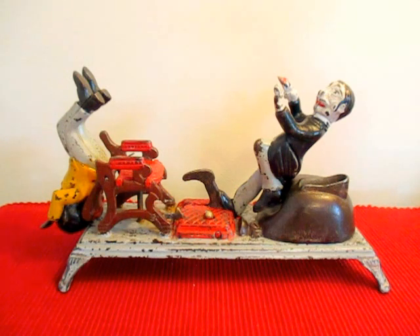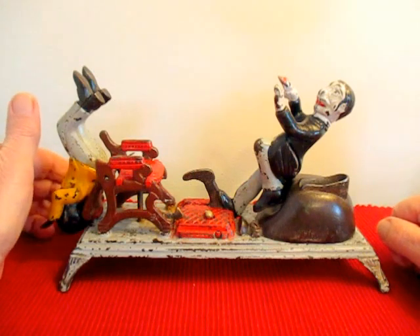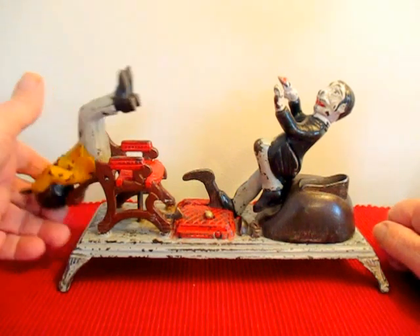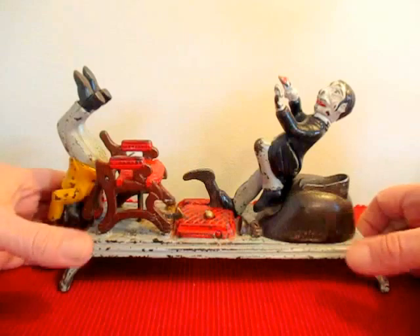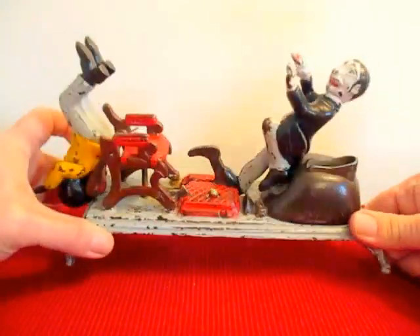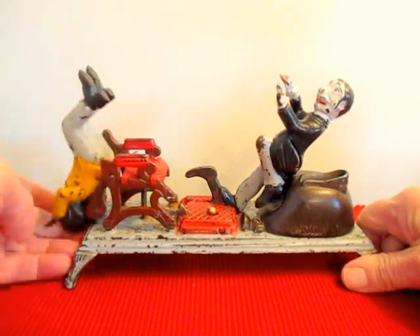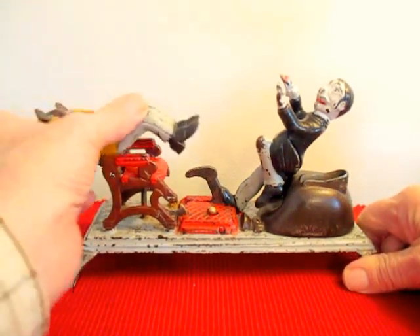It's a very rare bank. You won't see it very often as an original. Most are recasts or reproductions. This is one of the few that is original. You can see here the various colors of the bank. You can see it when he comes back he throws his arms up in the air.